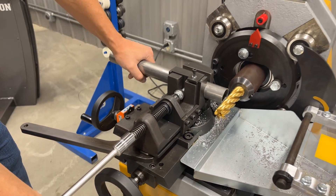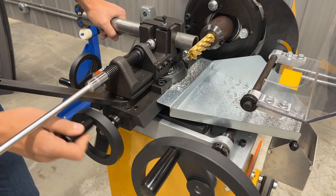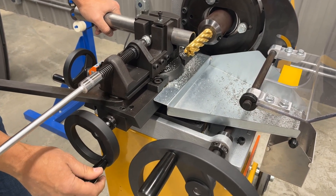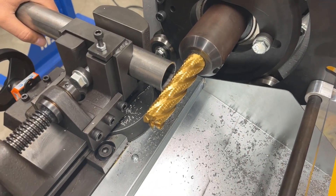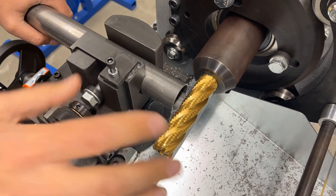And then of course you can use this to run the vise in and out, which allows you to center the tube on the end mill cutter. It's recommended to run it as close to the chuck as possible to keep any vibration or flex out of the cutter.